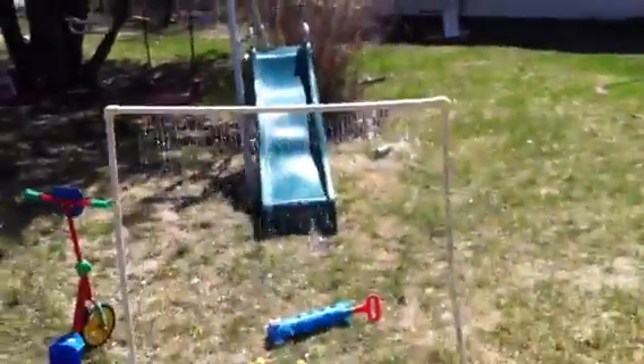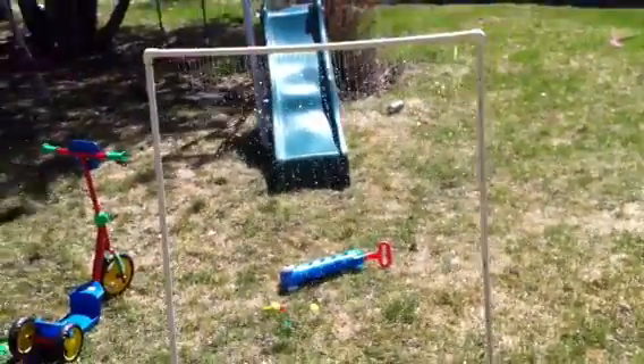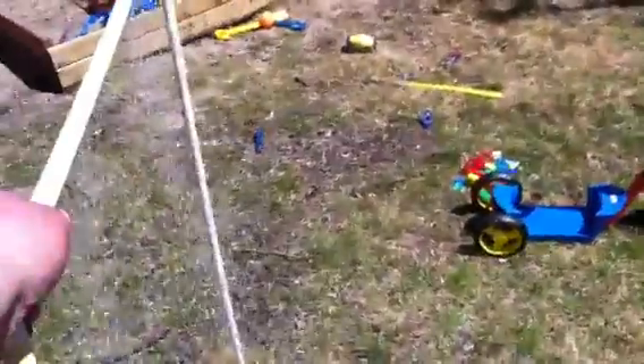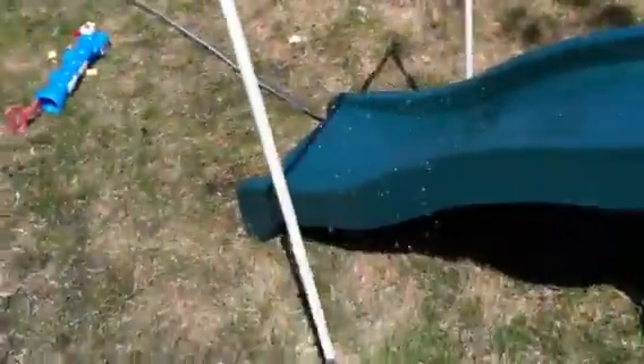All right, Mandy, release the hounds so that the kids can run through. But check this out — this turns any slide into a water slide. Mandy, can you go and unkink that hose there? You need better quality hoses, I guess.